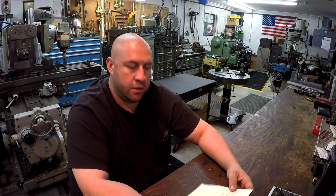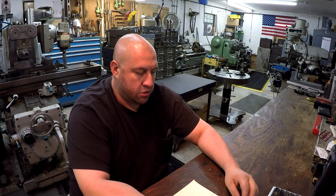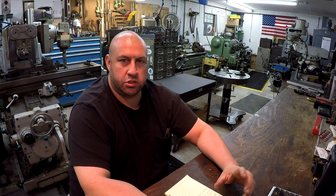Hey, welcome back to the shop for another episode of Shop Talk. Questions keep coming in and you guys seem to continue to enjoy these videos, so we're gonna keep them rolling. I've had a few more questions come in that I figured I would go ahead and answer in another episode here.